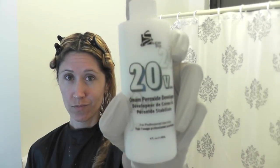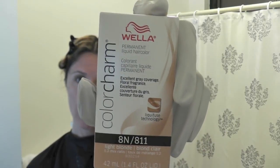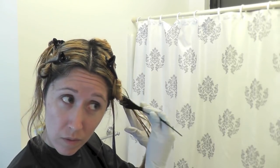For coloring my hair I'm using a 20 volume cream developer. I pour three ounces of that into my mixing bowl and then I add my color — I'm using Wella Color Charm 8in, so I pour the whole bottle of that in. Then I just apply by brushing it on.